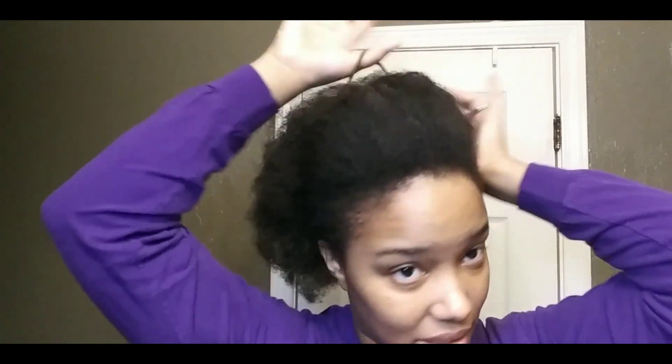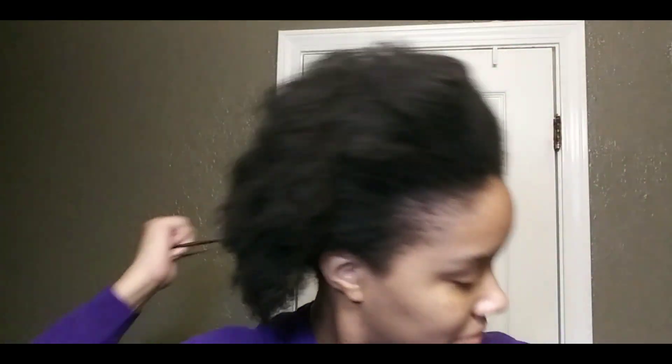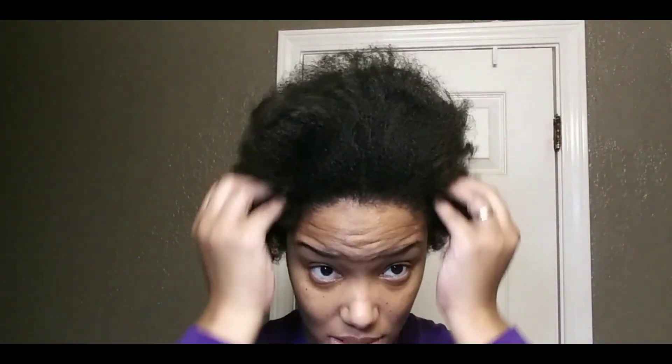My hair has just kind of been in this blown-out state for a couple of days since I rocked my afro — check out that video if you haven't already. I just had a very loose band on it so I'll release it and go ahead and give it some TLC. Let's go.